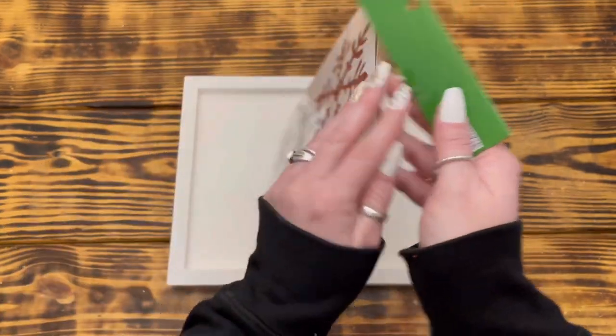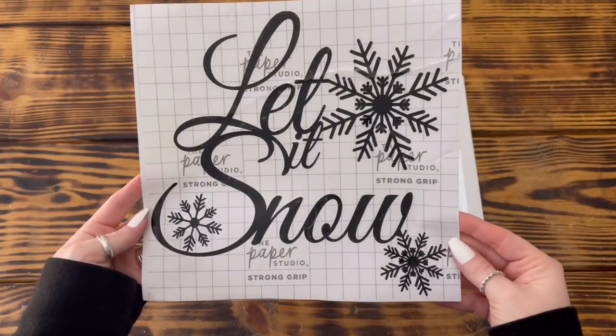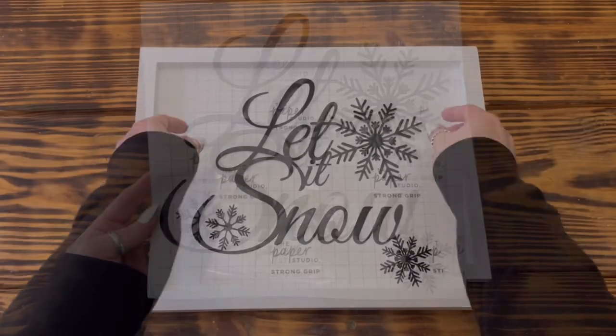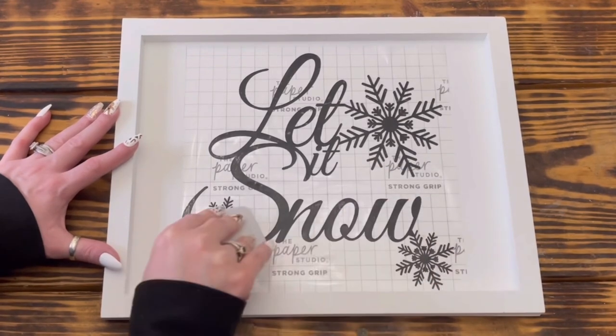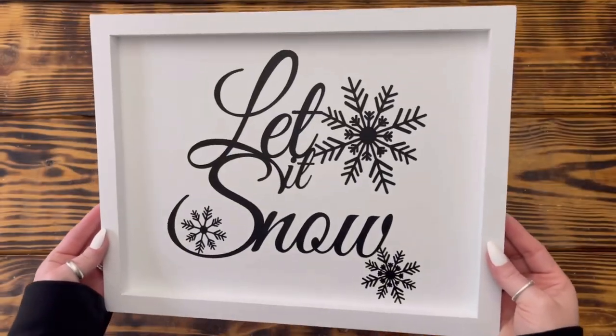You could use this Let It Snow stencil pack from Hobby Lobby, but I decided to use this Let It Snow design that I found on Cricut Design Space and cut out in matte black vinyl. Once the paint on the panel was completely dry, I applied the vinyl to the center of the panel on the side with the raised edges to create the bottom of the tray.